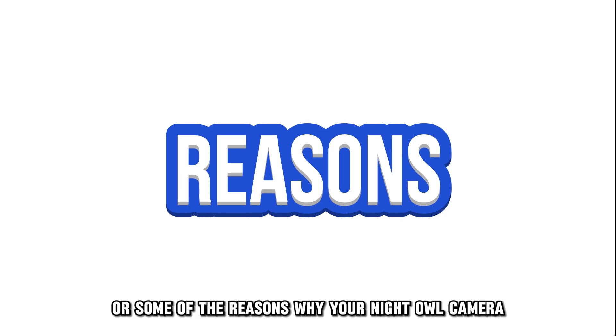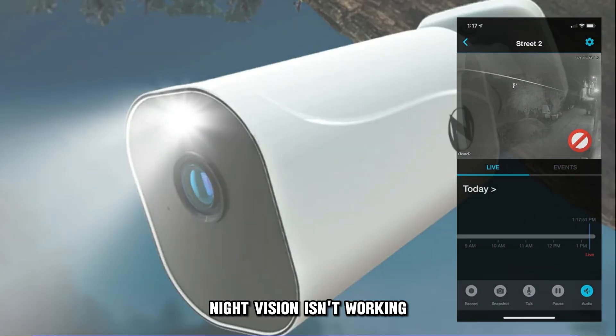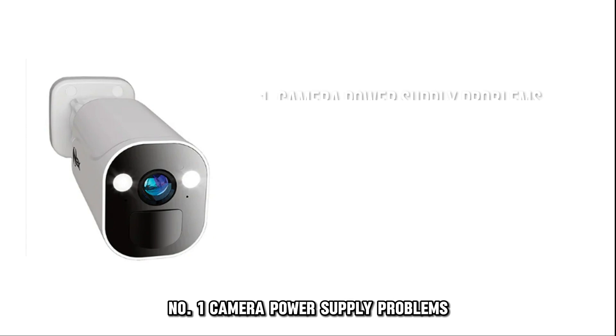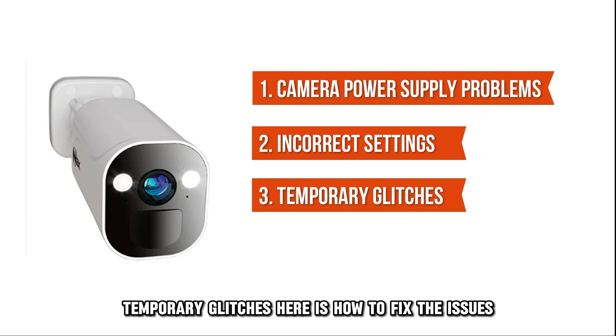The following are some of the reasons why your Night Owl camera night vision isn't working. Number 1: camera power supply problems. Number 2: incorrect settings. Or number 3: temporary glitches.